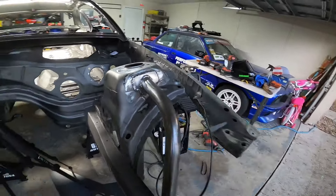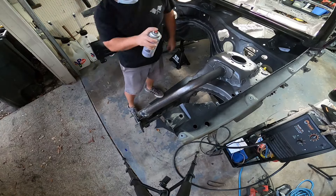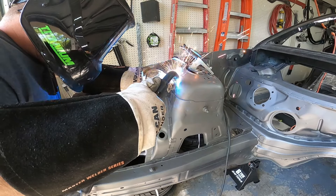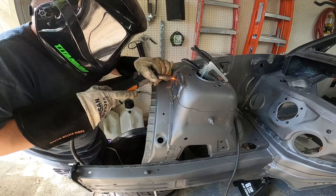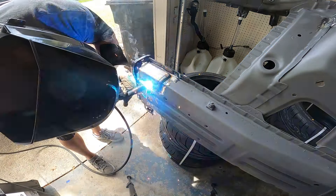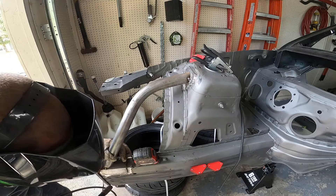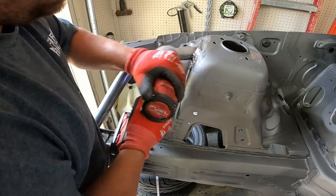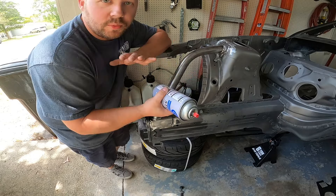I got it all cleaned up. I'm going to go ahead and hit it with a quick coat of Steel-It just so it won't rust, and then we'll move on to the passenger side. Same thing with the other side — we're going to hit this with some Steel-It so it doesn't rust at all. We can still come back, weld over it, fabricate on it, whatever we need — no problem.